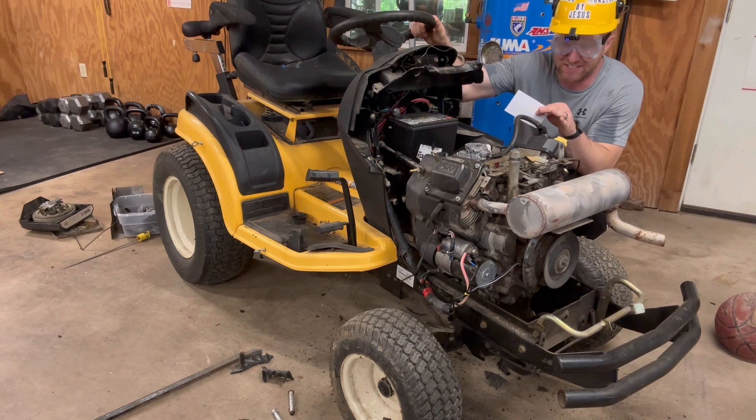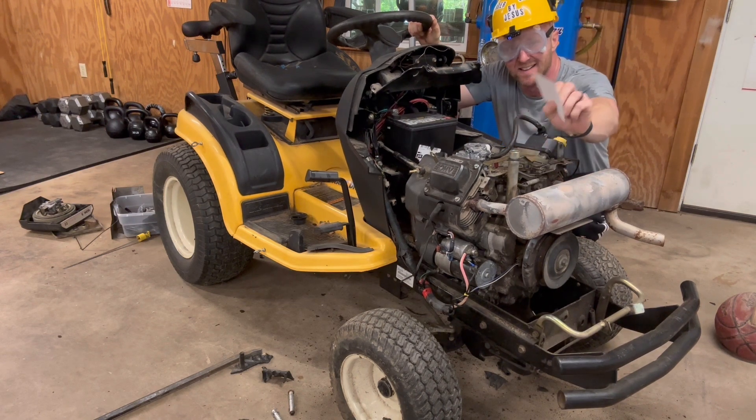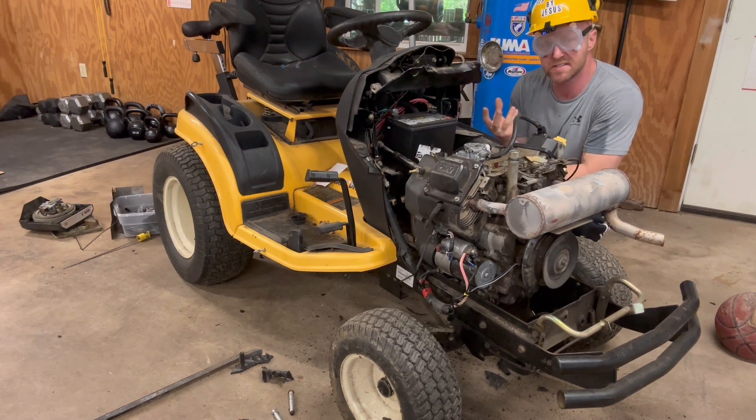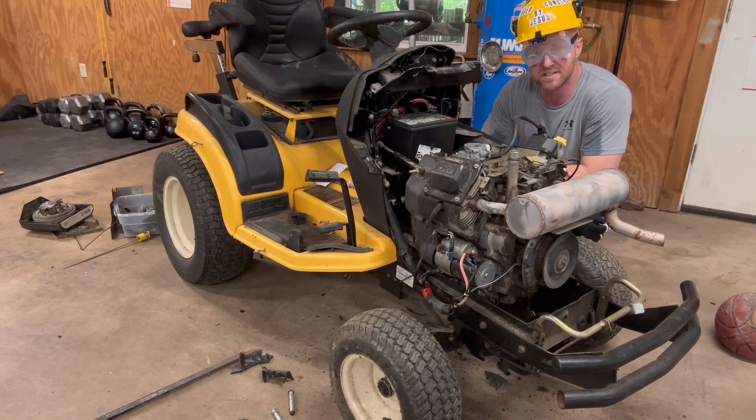Even that was a little hairy. I'm glad I had my safety gear on for that. That is the last time this motor is going to start. I was trying to show you a little back pressure. Next, we're going to crawl underneath this thing and I'm going to show you the whole drive system cluster that is the Cub Cadet GT2544.